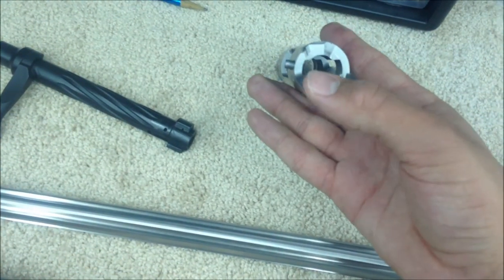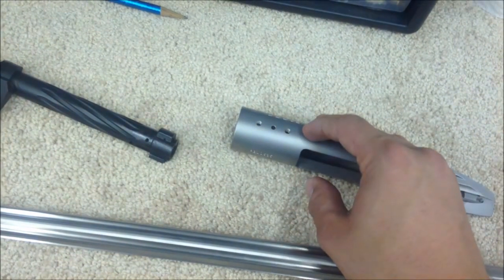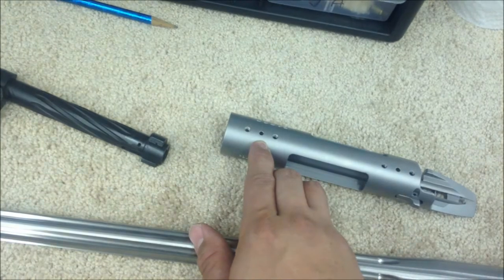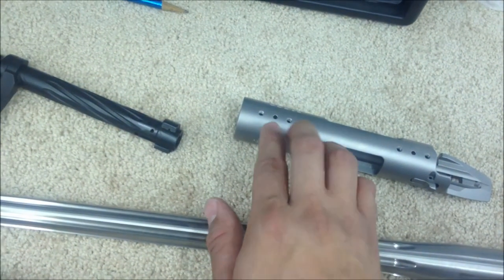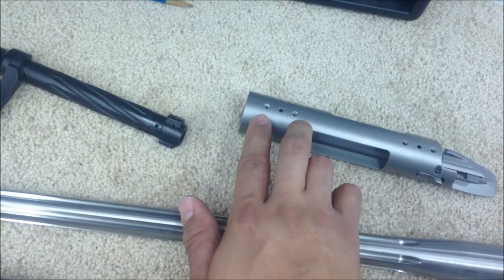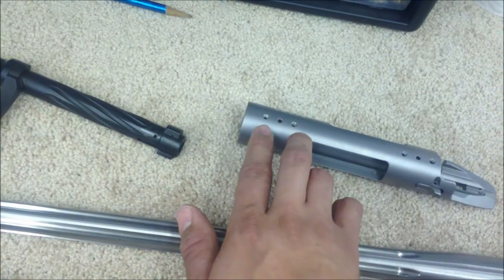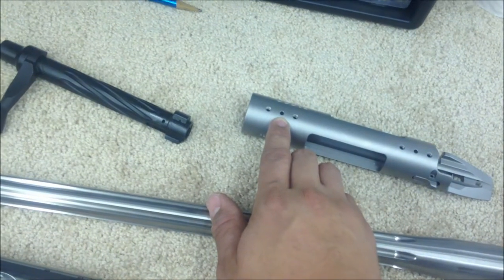There's the tang. The center hole is for a pin on your scope mount. These two holes are for your scope mount, and the pin in the middle is for your tap.